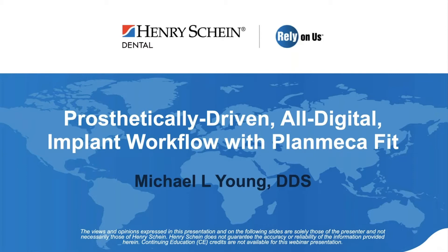Thank you, Adam. I appreciate it. Welcome to prosthetically driven all-digital implant workflow with PlanMECA. I'm Dr. Michael Young. Let's get started.